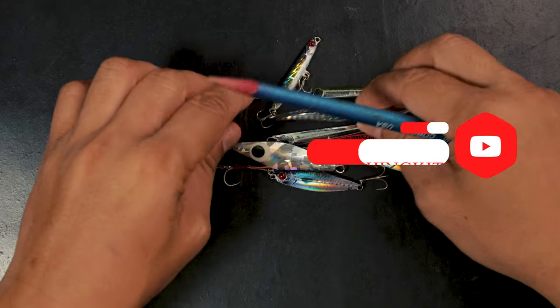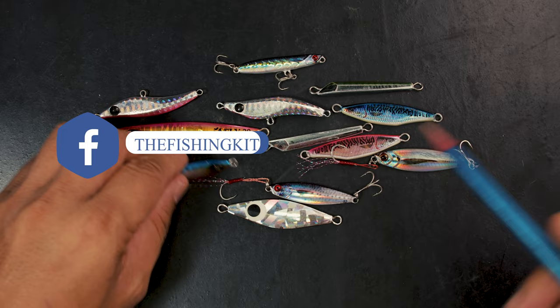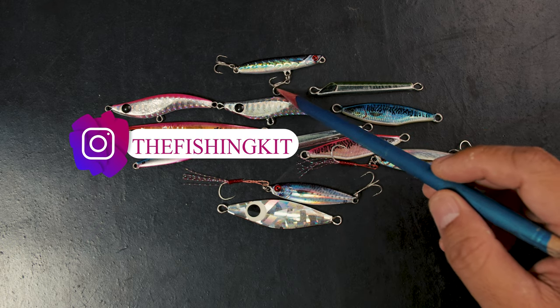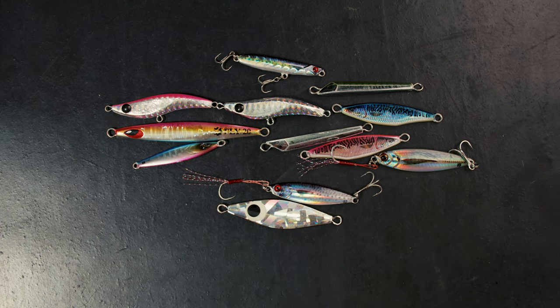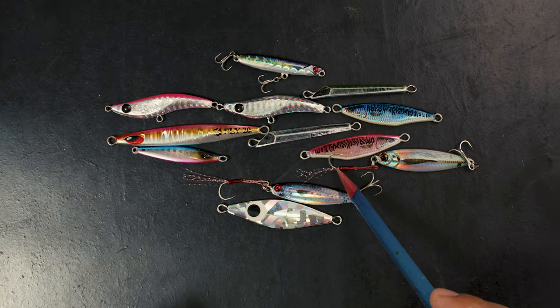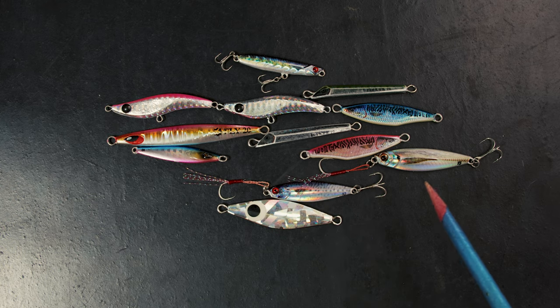We have micro jigs, and from the very start the thing we really struggled with were the hooks. As you can see, there are a lot of shapes — this video is not brand specific. You have different shapes of jigs, and even this new one from Major Craft is almost like an automatic lure: you cast it out and just reel it in. The technology has gone from harder-to-use older styles to something like the Jig Para Micro, which was so easy to use.